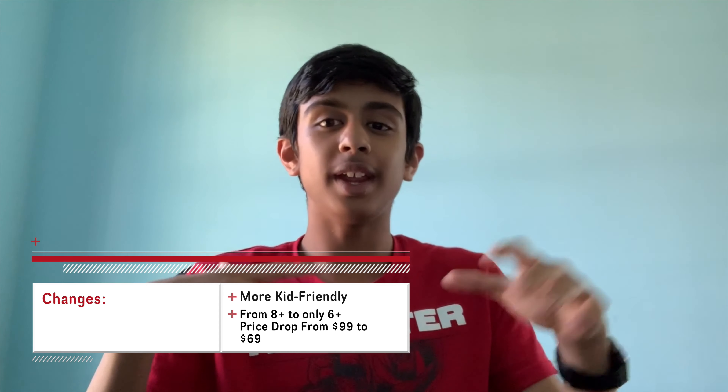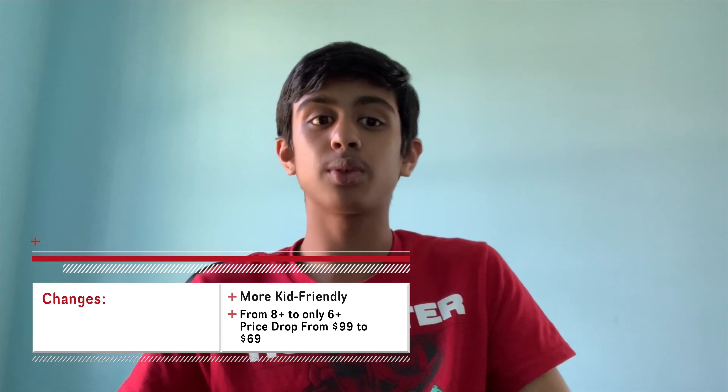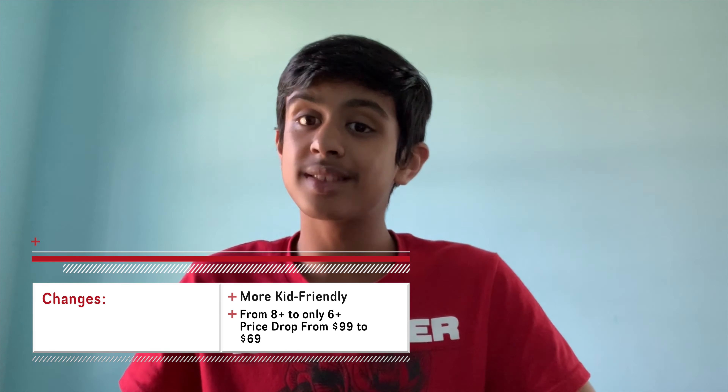So what has changed from the Fitbit Ace 1 to the new Fitbit Ace 2? The first thing is it's a more kid-friendly device. The Fitbit Ace 1 used to be recommended for eight years or older, but now the Fitbit Ace 2 is for six years and older, so the audience is growing and Fitbit wants to expand so more kids can use it.